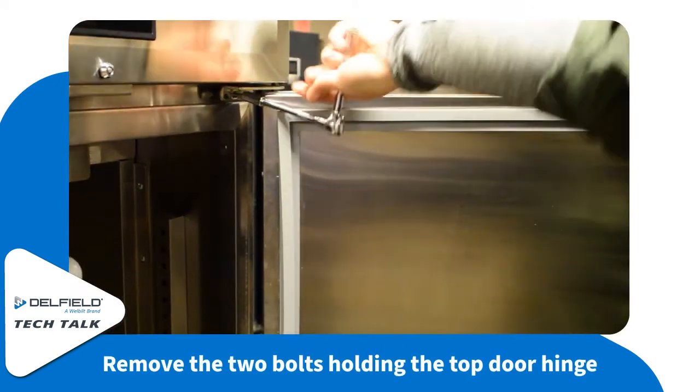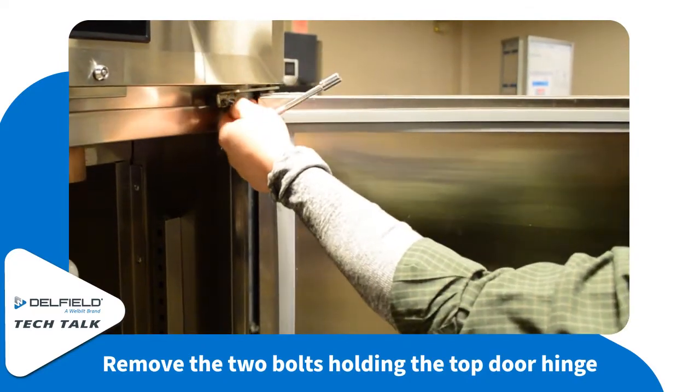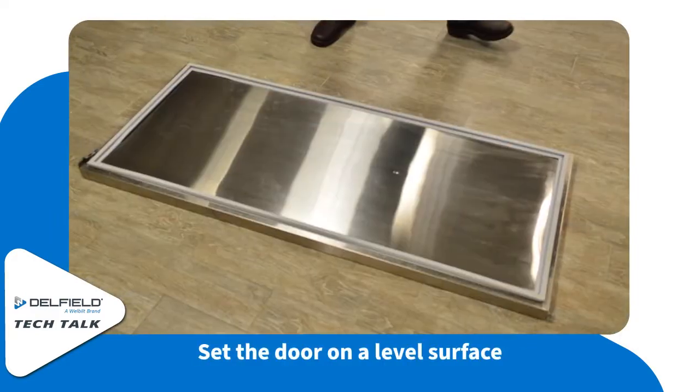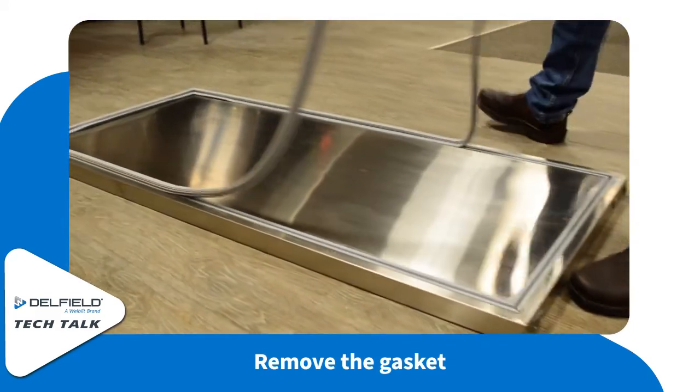The first thing you're going to need to do is remove the two bolts holding on the hinge at the top of the door. Then carefully lifting up on the fascia of the unit, pull the door out from the bottom hinge. Set the door on a level surface and remove the gasket.